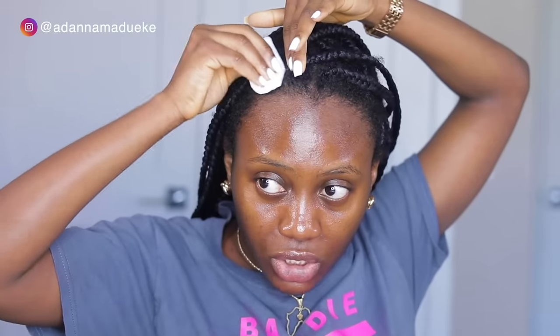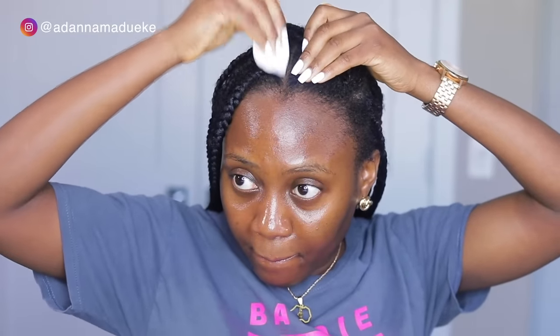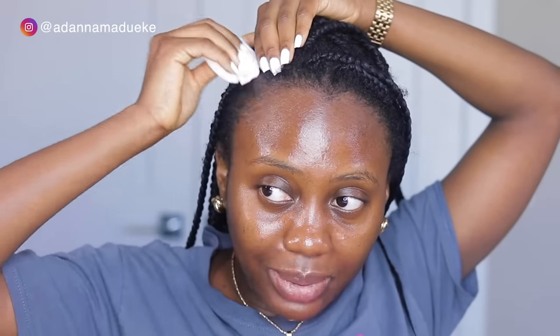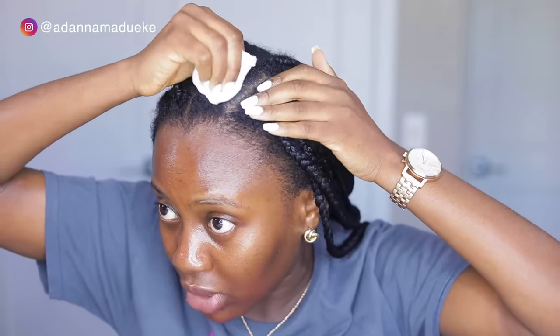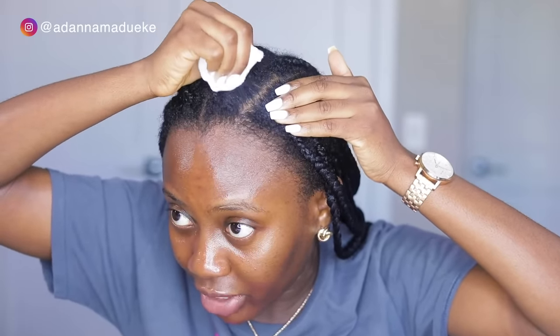I'll just focus more on taking away all of that edge control. You want to make sure that you're being as gentle as possible. The reason I'm using a cutting round is because the surface is very smooth, so it doesn't make your hair go all over the place. You could use a towel, but make sure it has a smooth surface. Go in the direction of where the rest of your natural hair is going.